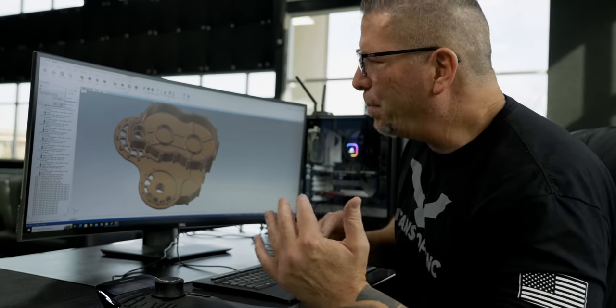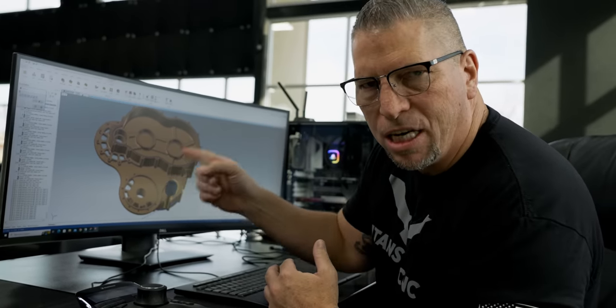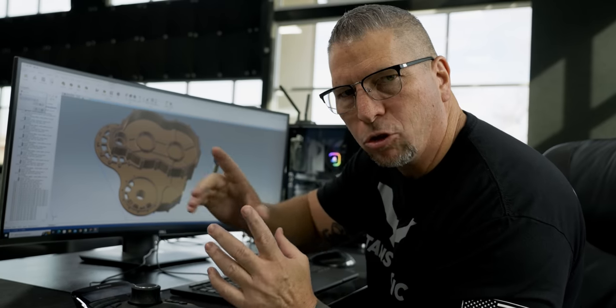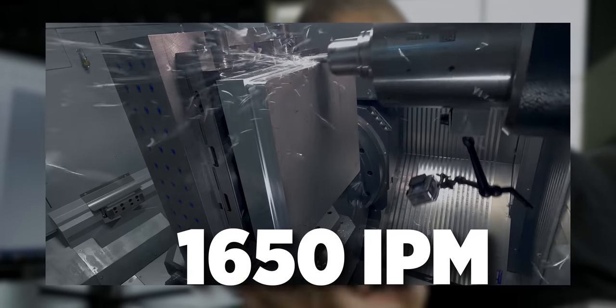I'm excited because I just got this EV gear housing all programmed in Mastercam and we're about to run it on the HF5500 at 1,650 inches a minute.